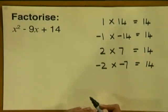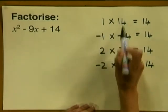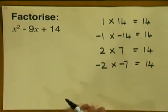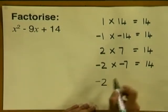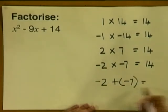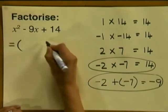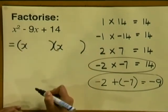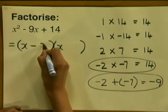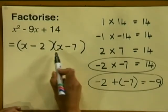Now which of these options do we choose? We need to add up each pair and see if we get minus 9. 1 plus 14 gives 15. Minus 1 plus minus 14 gives minus 15. 2 plus 7 gives 9. Minus 2 plus minus 7 gives minus 9 — so this is the correct option. We write down our two brackets with x in the first place in each. Our numbers are minus 2 and minus 7, so the factors are x minus 2 and x minus 7.